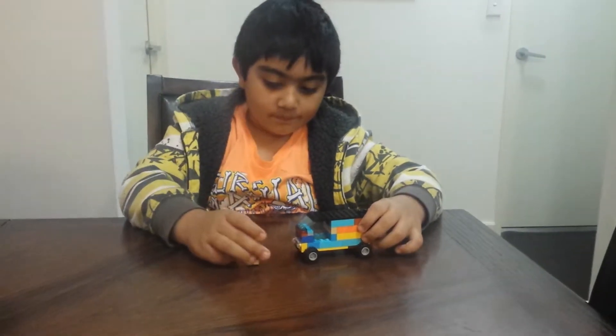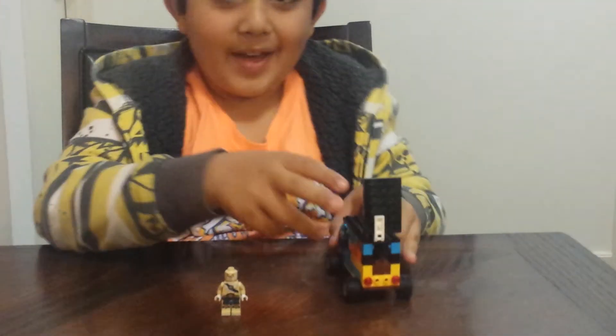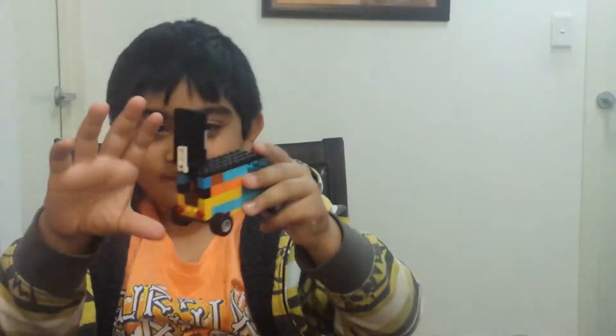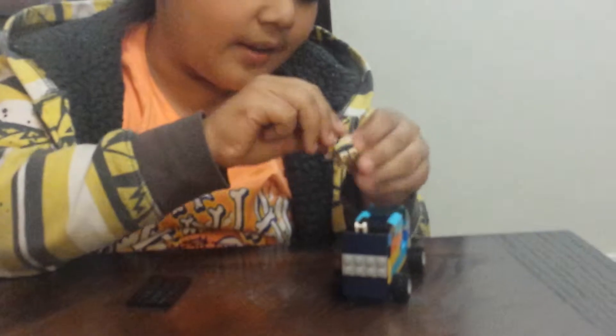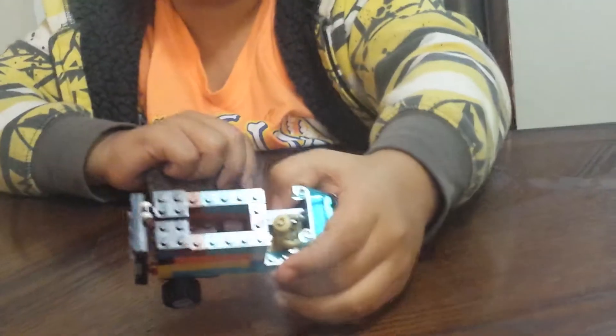Now let's take a look at the van. In the van you can put stuff in the back. You can see I've put some brown pieces like packages. In the top you can take it off and put your minifigure inside — like that. And there you have some packages; you can see the packages are in there.